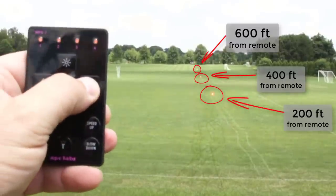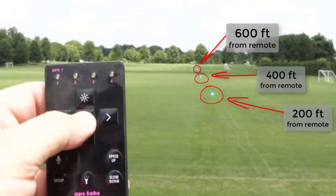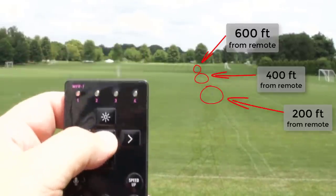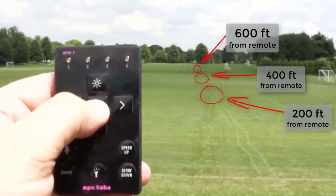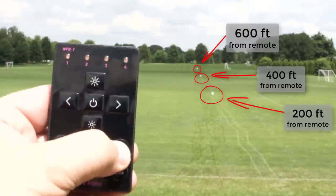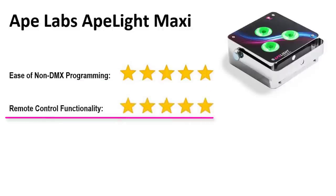In the second test, I assigned each Maxi to its own group to test independent operation, then synced all three groups with a long button press. After doing this test, I became fairly certain this remote could fully function in just about any venue you threw at it. If your venue is larger, you can always use the wireless DMX functionality and connect to distances of over 3,000 feet between lights, because each light has a repeater that rebroadcasts the signal to each successive Ape Labs uplight. My star rating for the Ape Labs Maxi on ease of non-DMX programming — 5 out of 5; remote control functionality — 5 out of 5.